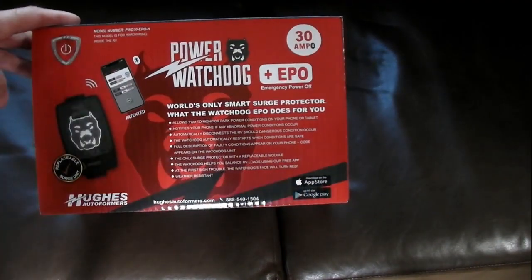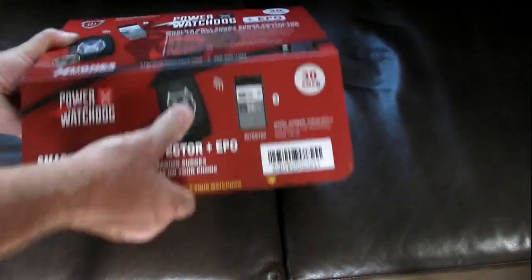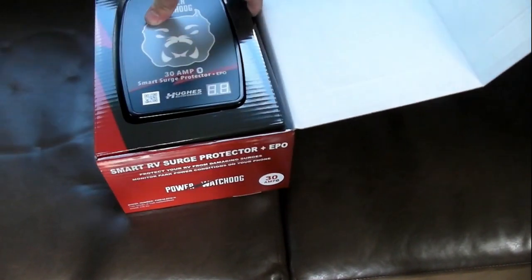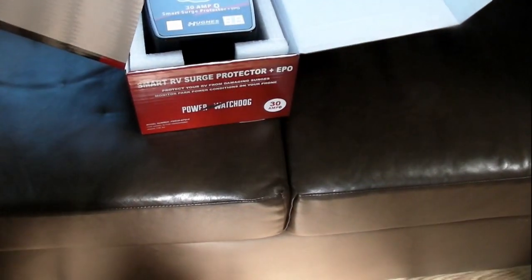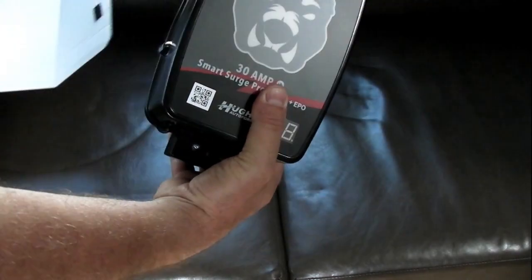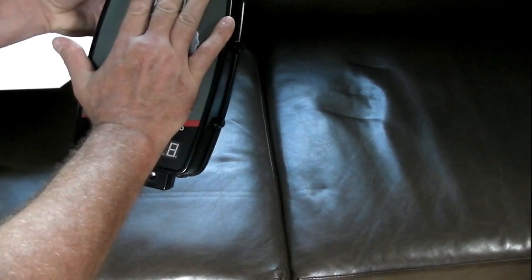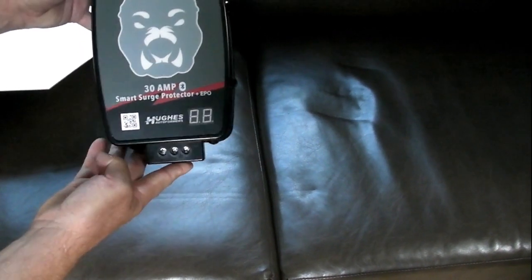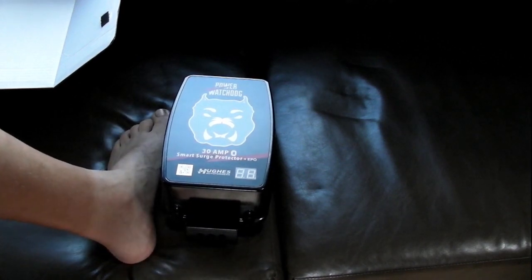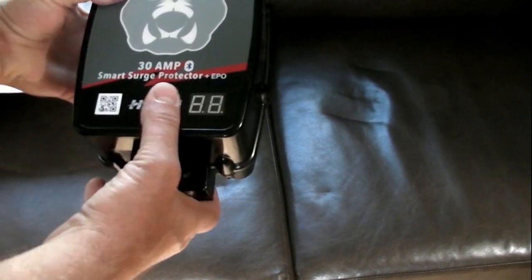It's a hardwired unit, and it's pretty large — you have to figure out a good spot to put it. See how big that is? I'd say it's about 12 inches, so that's a pretty big unit.